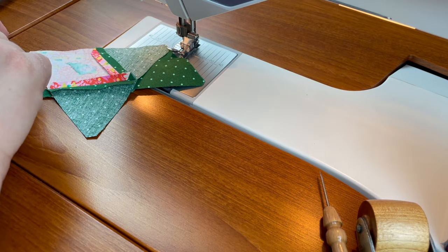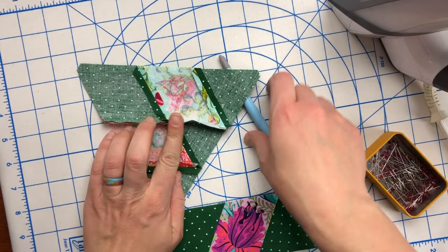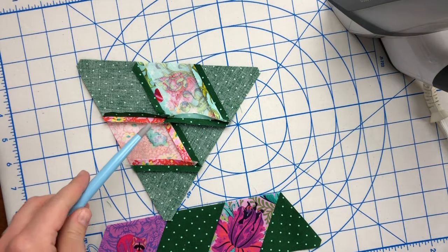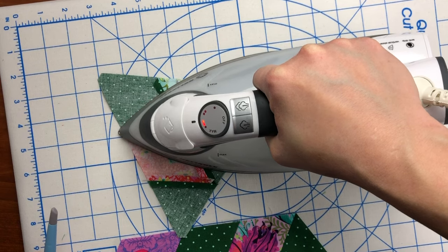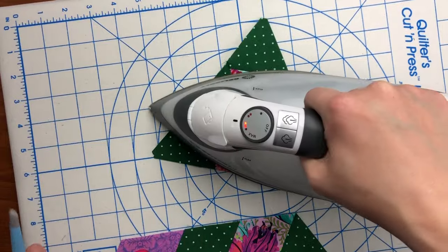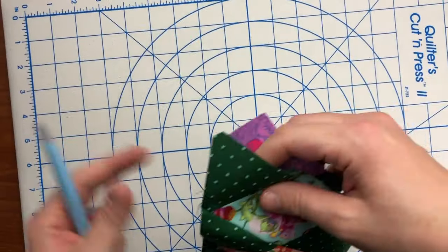I don't do any back stitching at the beginning and end in this project when sewing the rows together to create the pizza wedges, because there is a border on this. You can back stitch if you'd like, but I don't find it necessary. Back over at the iron I'm pressing on a quilter's cut and press — it's 14 by 20 — which is nice because I can put it right on my table without damaging it. The other side is a cutting mat, which also makes it great for classes. It's by June Taylor. Not required, just something I find very helpful.